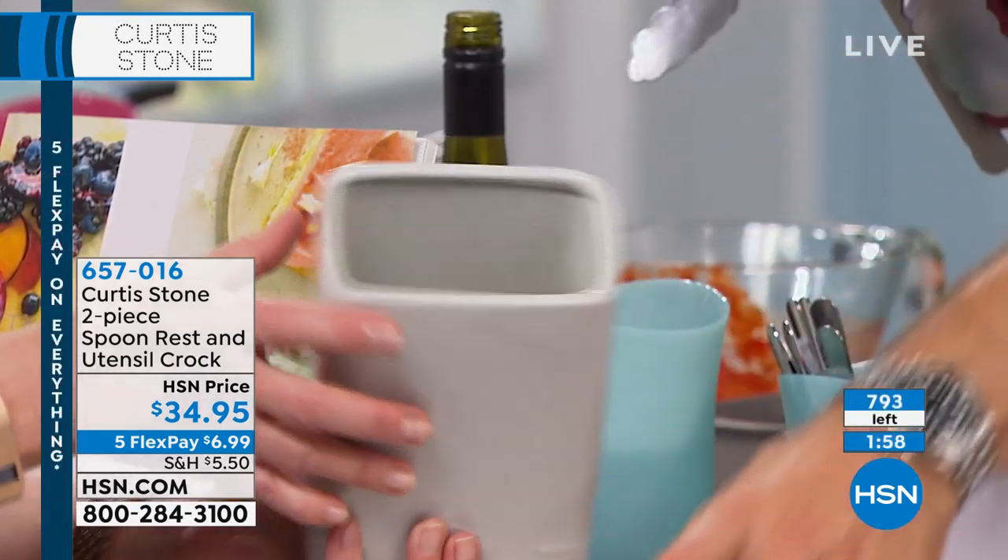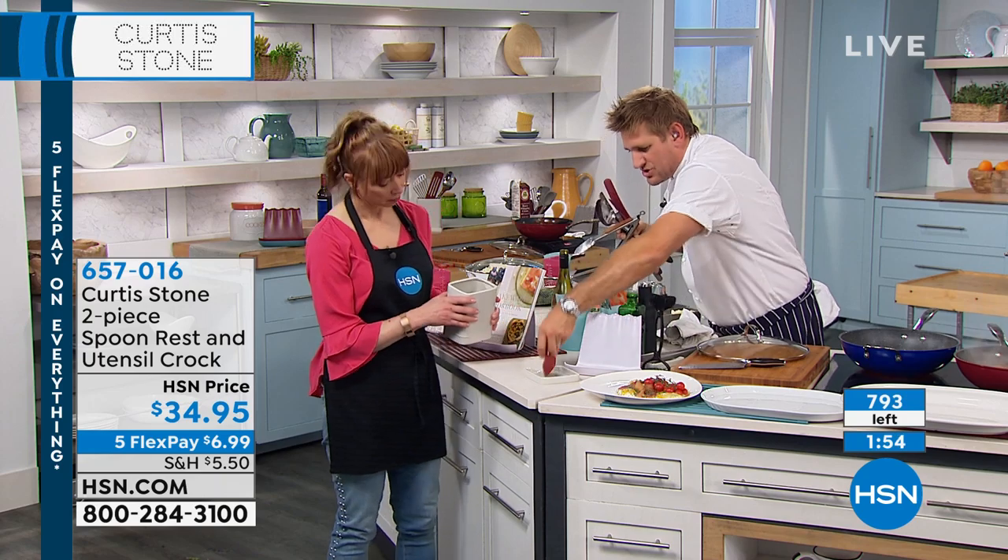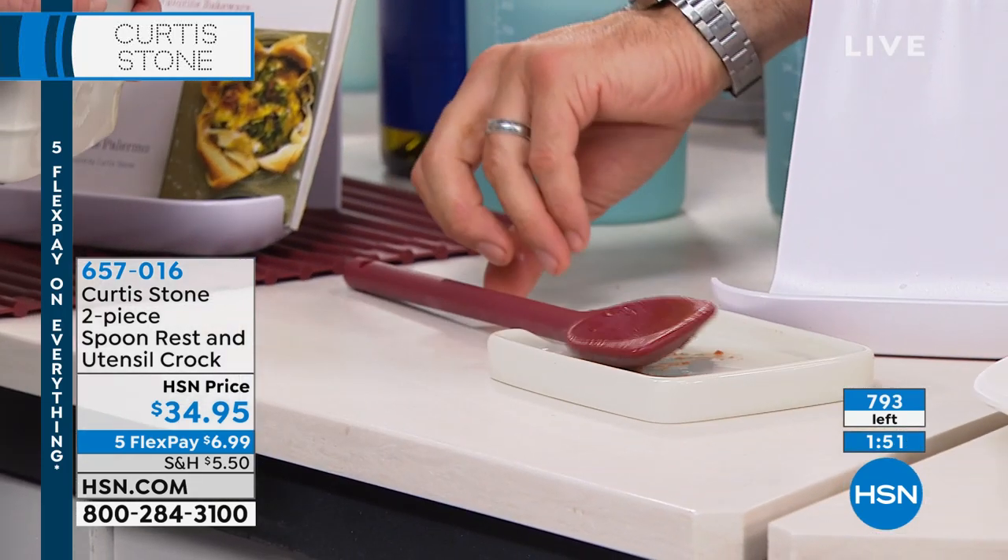This is a two-piece. So yes, that's the croc. And here's a spoon rest — if you want to use that as a spoon rest, you just go ahead and pop your spoon on there and you've got a beautiful spoon rest.